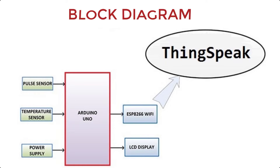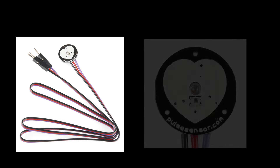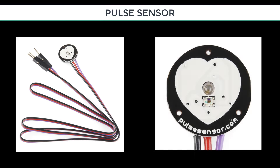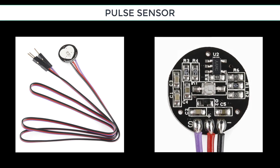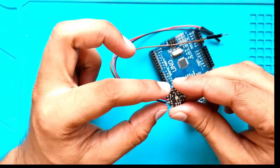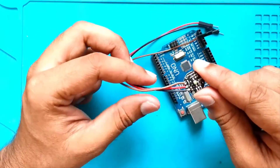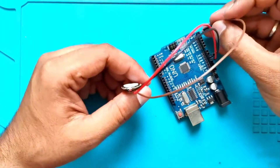The data can be accessed from anywhere in the world by connecting to the ThingSpeak channel. This is the pulse sensor used in this project. It has two faces — the first face has an LED and an ambient light sensor, while the other face has circuitry that aids in noise cancellation and amplification. The pulse sensor has three pins: two power pins and one data pin. Pin 1 is connected to ground, pin 2 to VCC of Arduino, and pin 3 is the data out pin connected to the A0 pin of the Arduino.